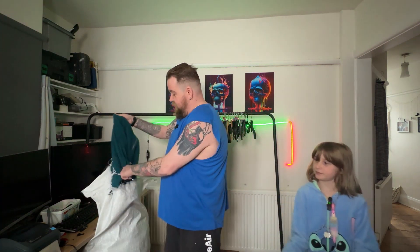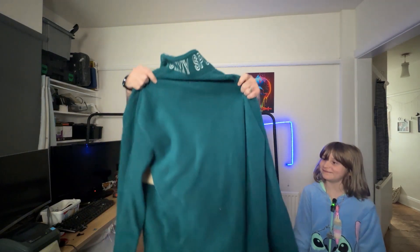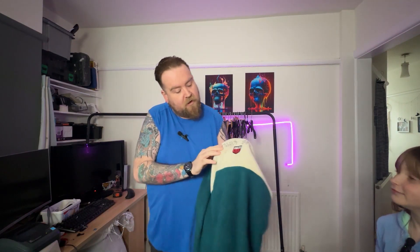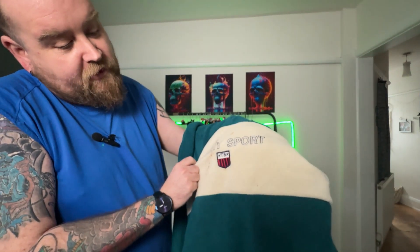Right, we can start off with this — what's this? It is a Tommy Sport fleece. It's got some marks there which I'm hoping will come out, because it's quite nice.